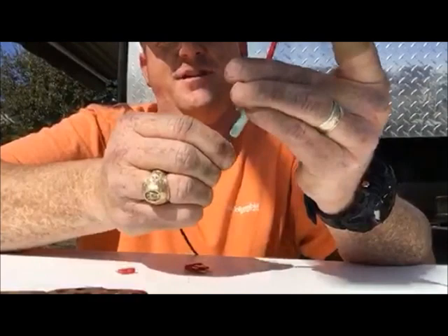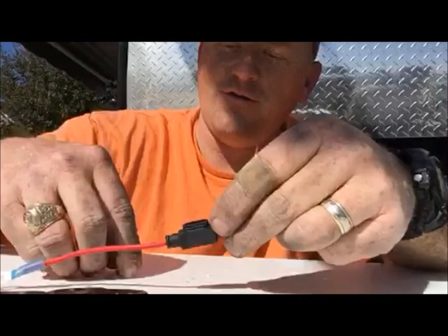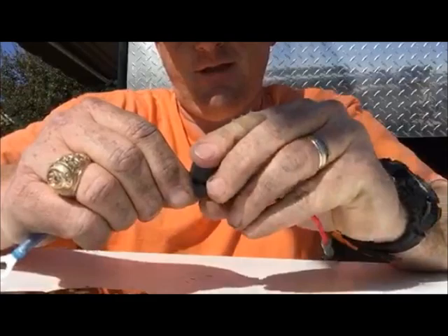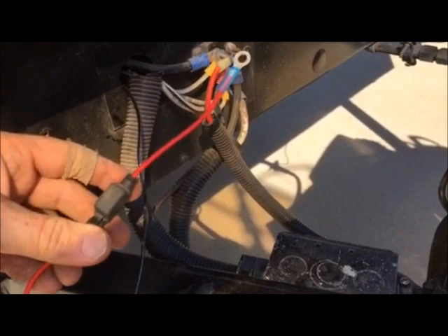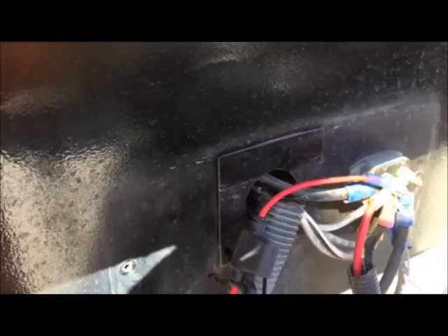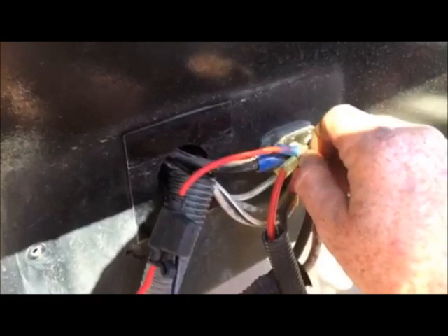All we gotta do now is connect it to the bus. I've loosened the nut on the bus, here's our completed cable assembly — slide the terminal on, take the nut, slide it on there, and tighten it down. And we are done.